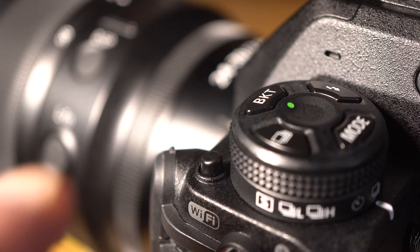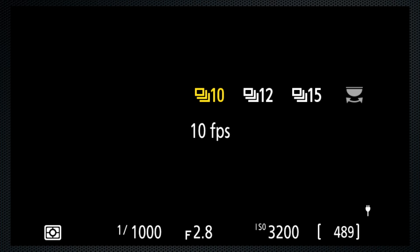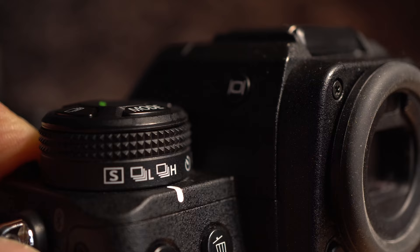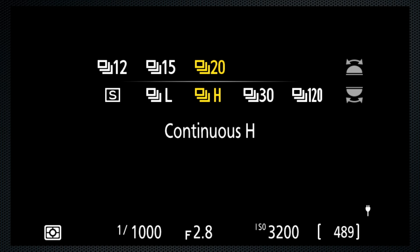Hold the release button and from the left side collar, select continuous mode low or high. Awkward. Then press the burst key — settings 10 to 20 frames. Low offers 1 to 10 frames per second. Now if you think these two should be combined, turn the dial past timer to quick release mode. You can select all of those, as well as 30 and 120 frames per second burst. That's better. I'm leaving the collar right there.